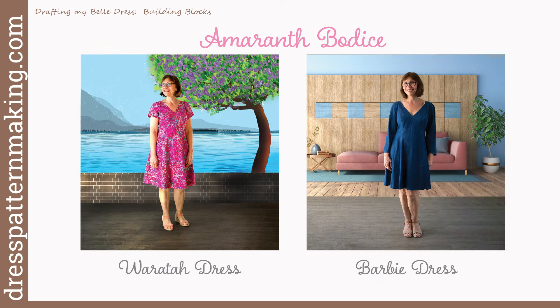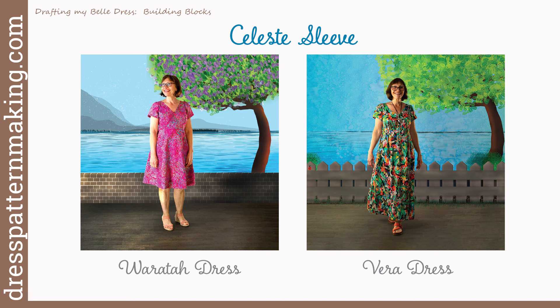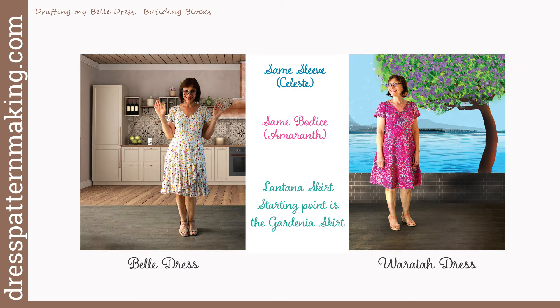I call these my building blocks. For example, I have used the Amaranth bodice in my Waratah dress and my Barbie dress — those dresses have different skirts and different sleeves but the same bodice. I've also used the Celeste sleeve in the Waratah dress and my Vera dress. I have not used the Lantana skirt in any other dresses, but I created the Lantana skirt from the Gardenia skirt in the Waratah dress. So these two dresses are very similar — same bodice, same sleeve — and the starting point of the Lantana skirt was the Gardenia skirt, to which I added seam lines, made it crossover, and cut out the shaping to add the flounce.